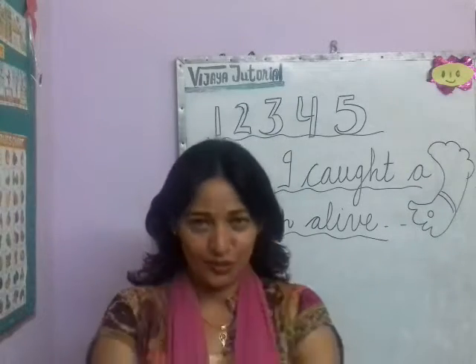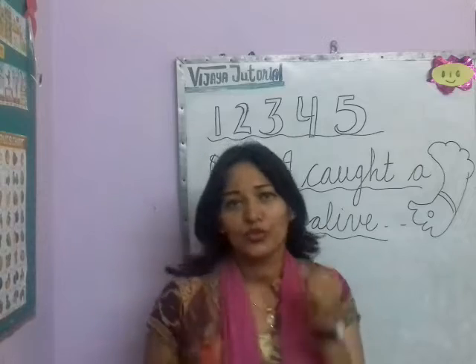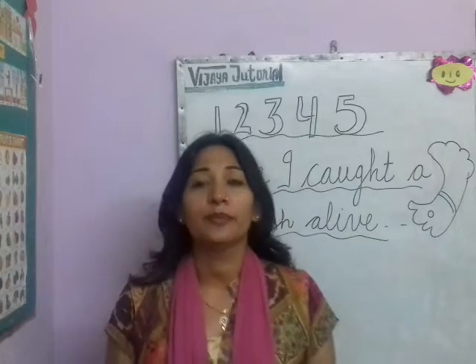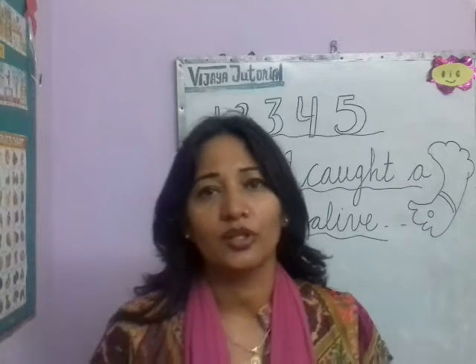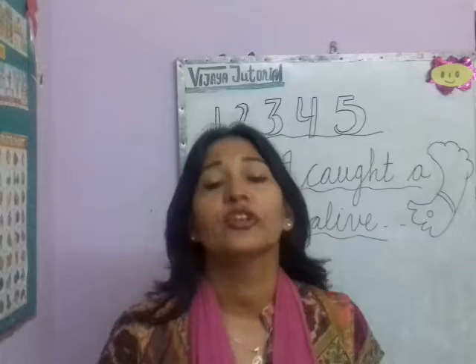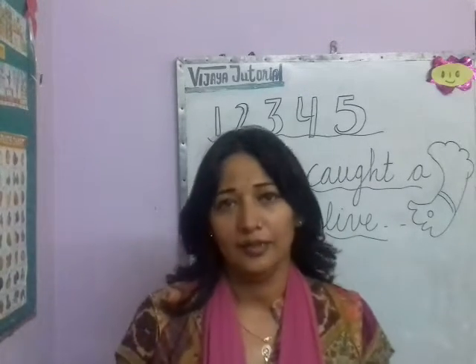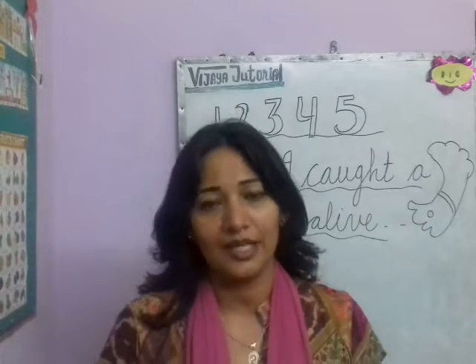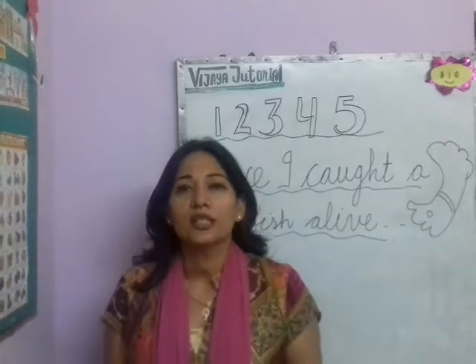Hello my dear friends and my dear students. Welcome to Vijay Tutorial. Subscribe Vijay Tutorial because here only learning becomes fun. Today I have brought a very wonderful rhyme, but it's only for the students of nursery, KG and LKG. I am going to tell you this rhyme, the actions of this rhyme, and the way we should pronounce these words as well. So come on students, sing with me.